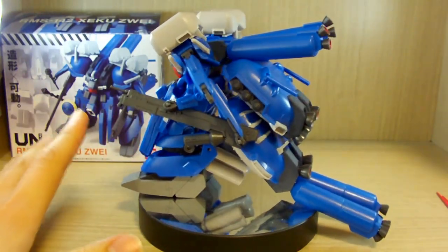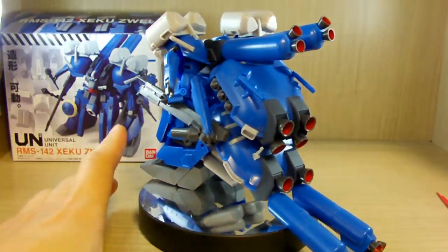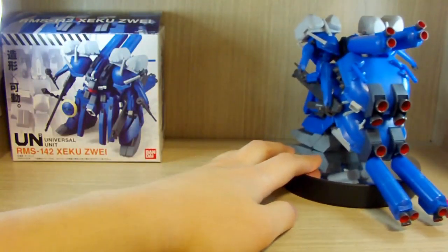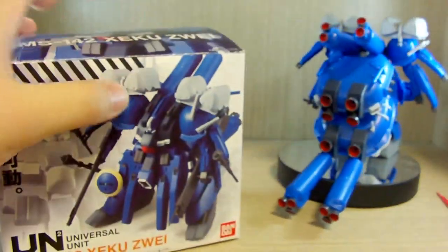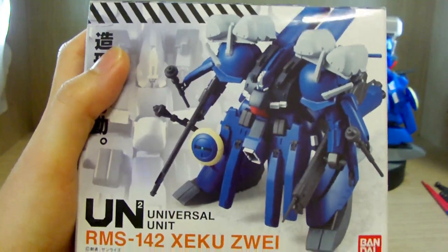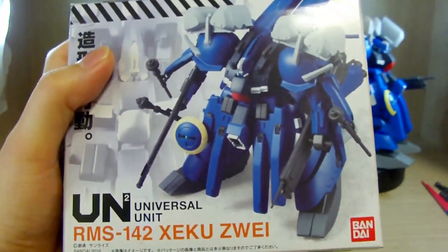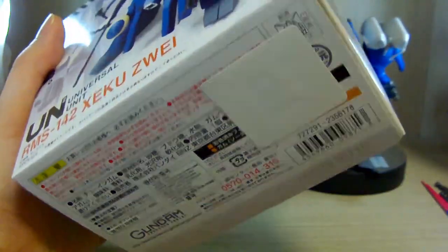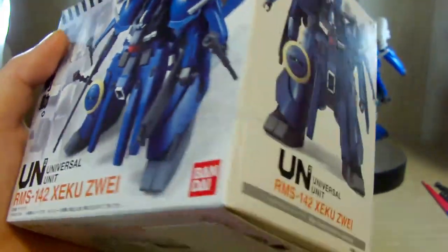I have it on a display rotating stand, but despite how it looks, this thing does have some balance issues — I'll get into that later. Let me show you the box. This is the box of a Universal Unit figurine. Most of the time these look a little bit smaller, but this is one of those special cases where it's kind of big, hence also expensive.